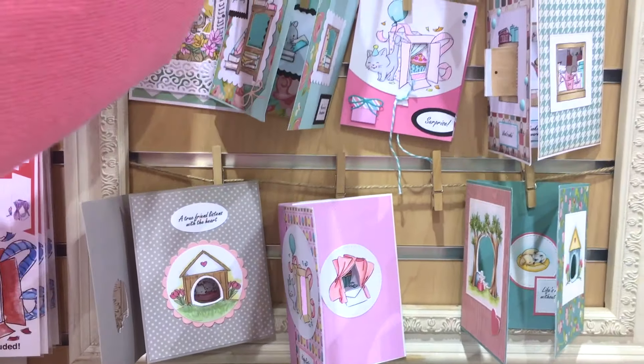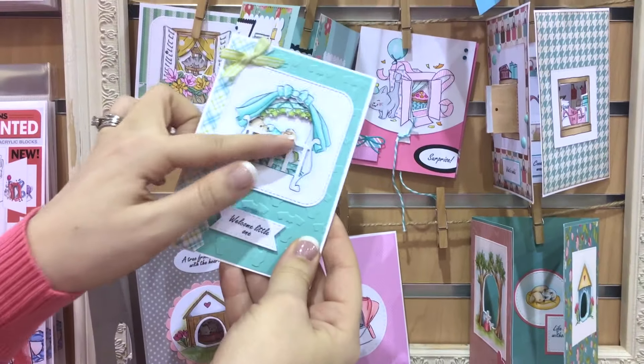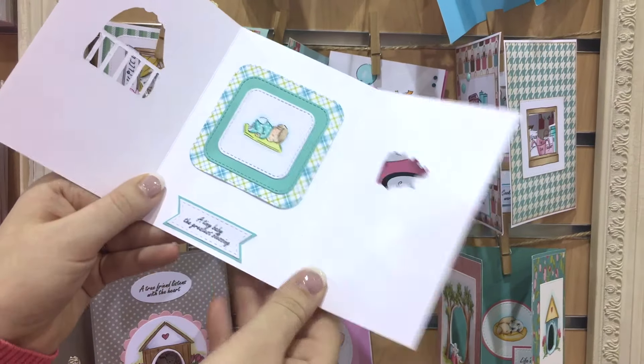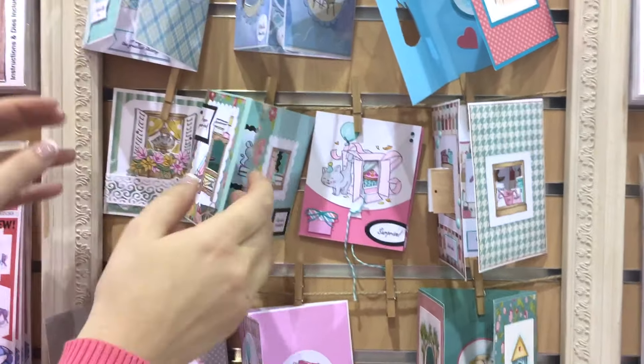Let me show you that baby one — I just love it so much. It's got the cutouts for the crib and you can just reveal, make it pink or blue. It also has two little babies; one has a little bow on it. These stamps are made to perfectly layer together.